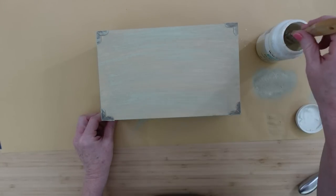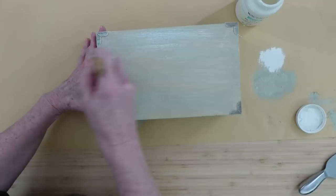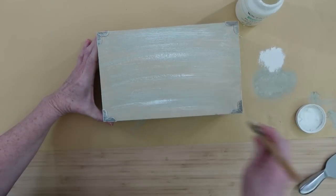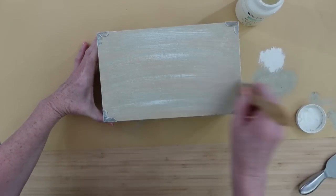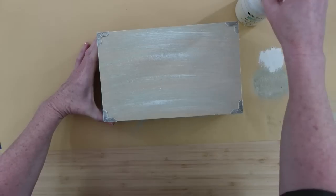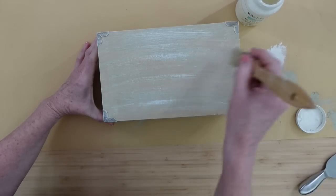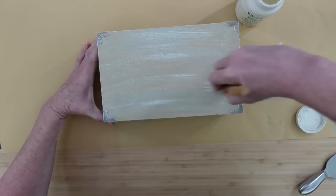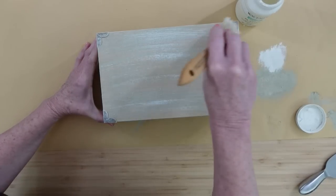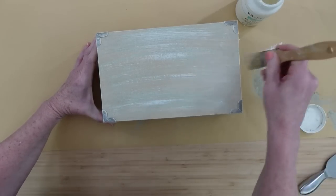Once that is dry, I'm going to take my plaster chalk paint. You can use acrylics for this if you want — it won't have the exact same effect, but if you don't have chalk paint, just use what you have. I'm getting some paint on it and then offloading it onto the crafting paper underneath my project, and I'm going to put that right over the top. The idea of having different color paints here is just to make it look like it's been around a long time.